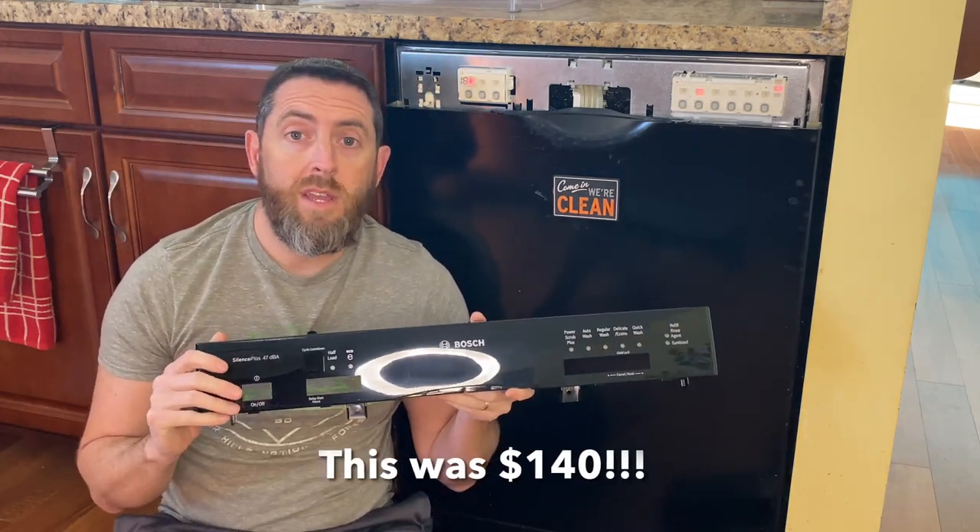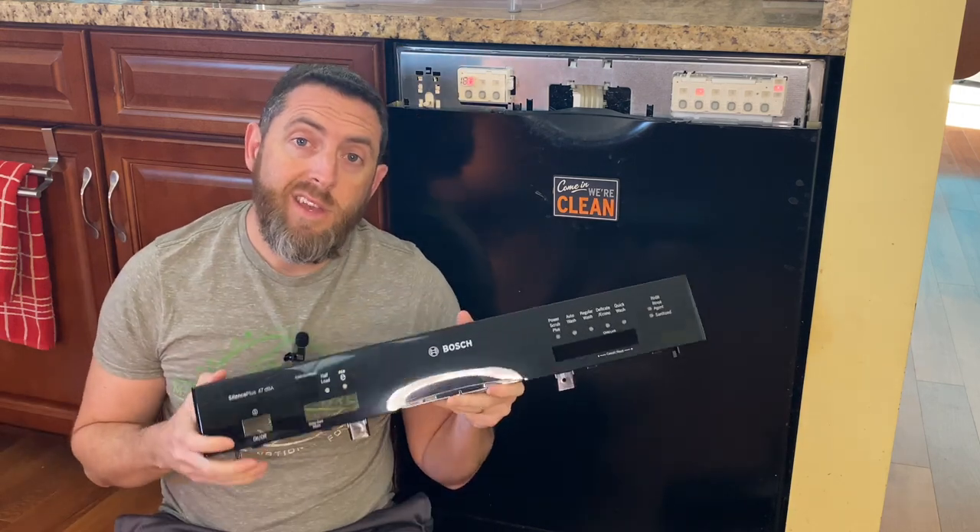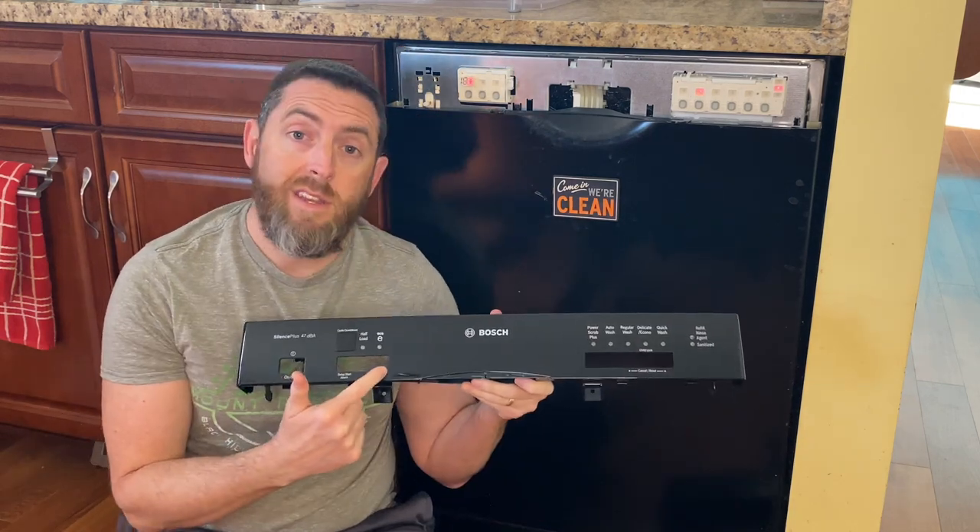Brand new - I'll put the link in the description below. It's a good thing I kept all the buttons because this replacement did not come with any buttons.